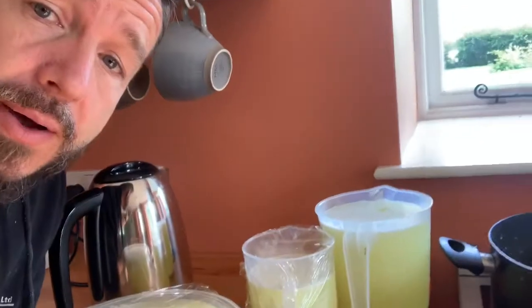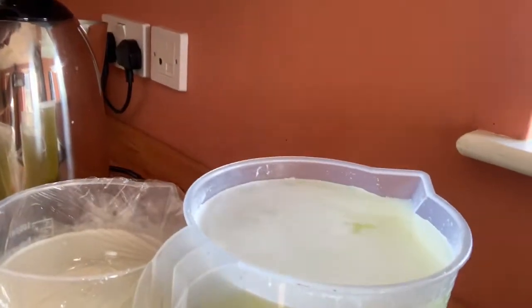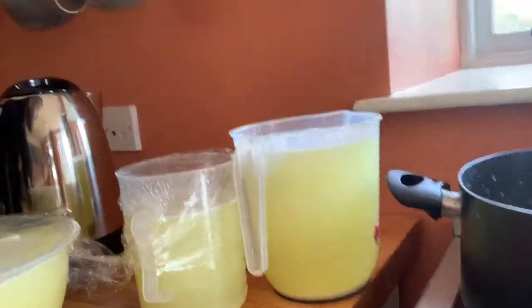We use it to make things like breakfast bars, so that's what we're going to do today. We're just going to reduce it very slowly over a few hours. As you can see, the whey — because I finished making the cheese a few hours ago — is fairly clear, with the last remnants of the curds still settling on top.